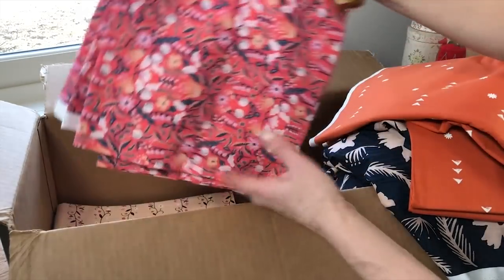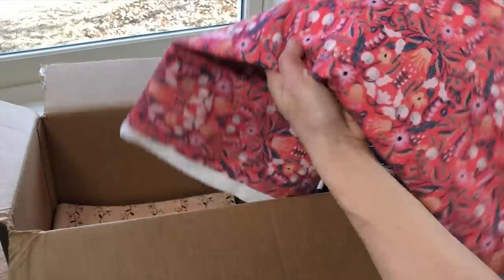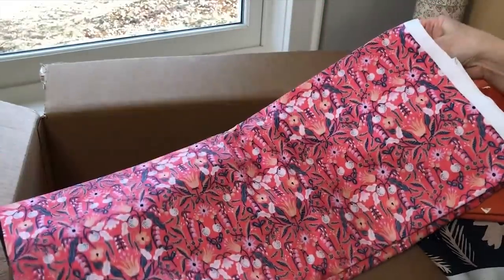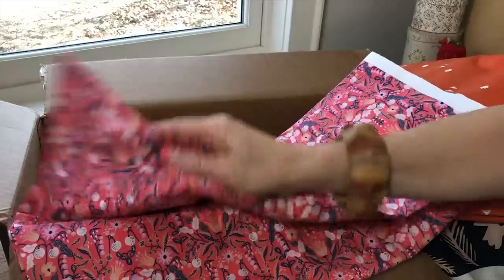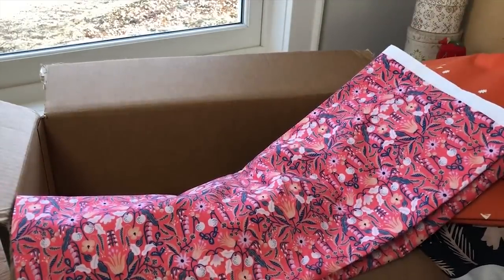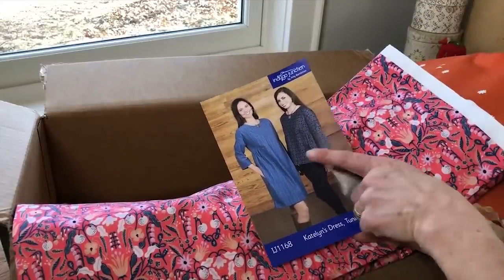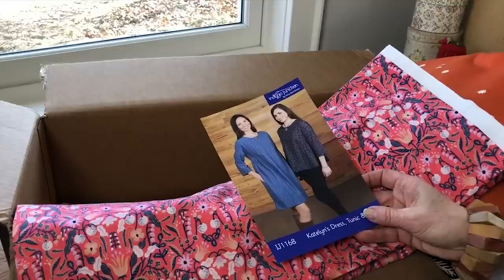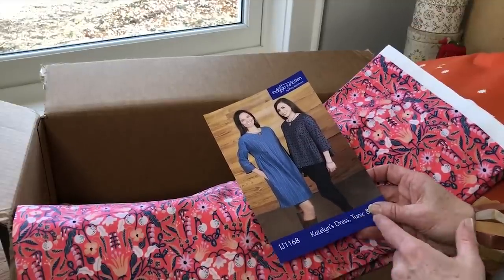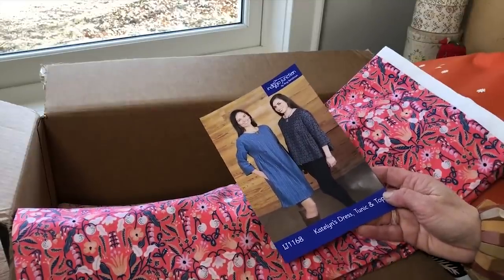Next we have another Rifle Paper print — remember I talked about Rifle Paper in the previous unboxing. This is another one of their gorgeous prints with a feminine feel. I was thinking about Caitlin's Dress, but I'd probably stick with the top length when using a cotton with as much pattern as you see in this Rifle Paper print.